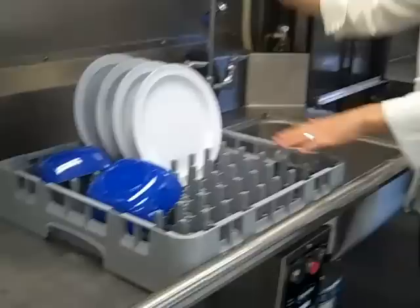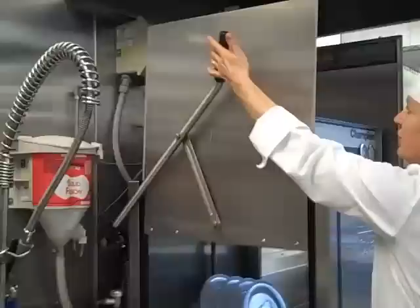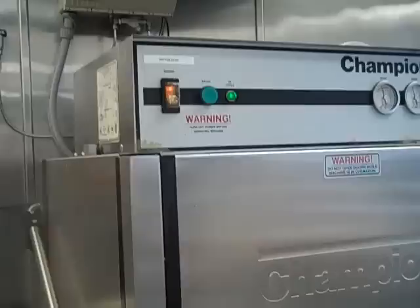Normally I'd wait for a full rack of dishes, but I'm going to show you how to use the machine. The dishes go right in here. Gently pull down the handle. Press start and hold it until the cycle begins. We're going to wait — it's a 60-second cycle. We're going to wait until this light goes off.